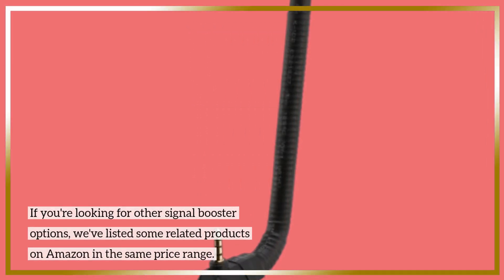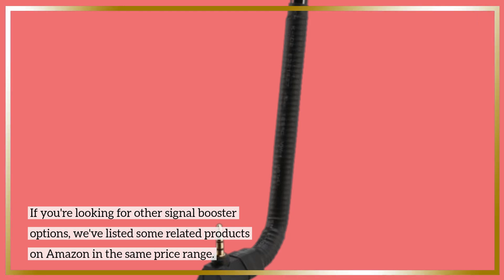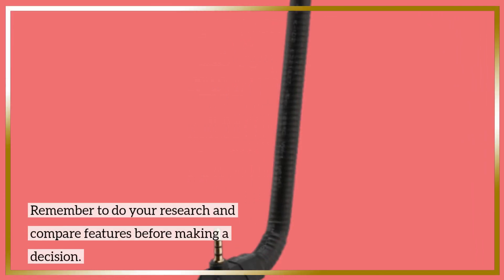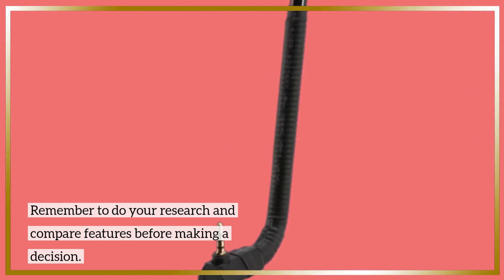If you're looking for other signal booster options, we've listed some related products on Amazon in the same price range. Remember to do your research and compare features before making a decision.